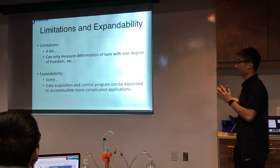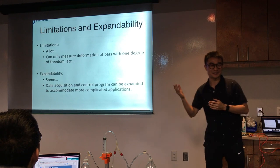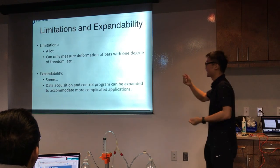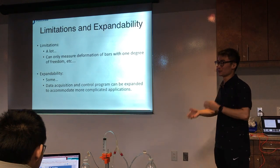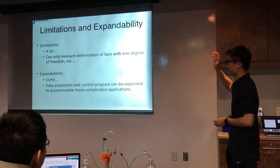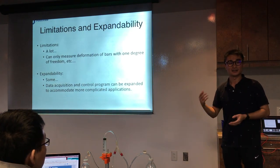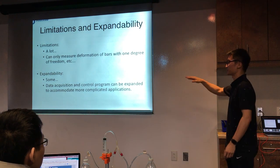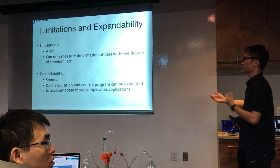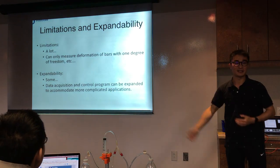There are also limitations and expandability to discuss. There are a lot of limitations — it can only measure one degree of freedom, just bending, and the load frame is quite simple. But for expandability, most of it comes from the software side, which can be expanded a lot. The data acquisition and control program can be expanded to accommodate more complicated applications.